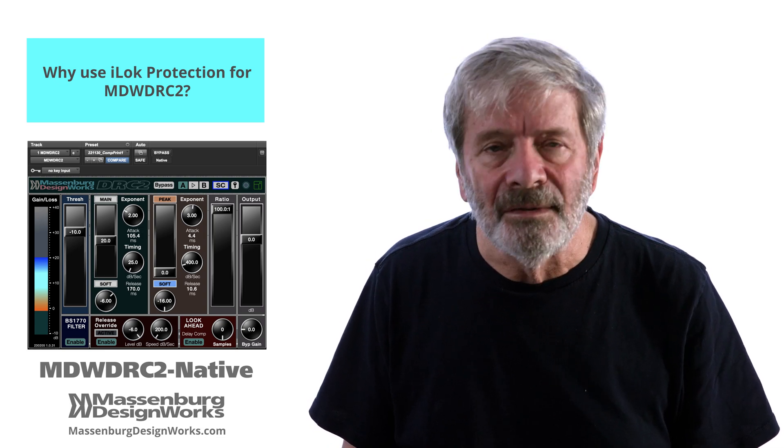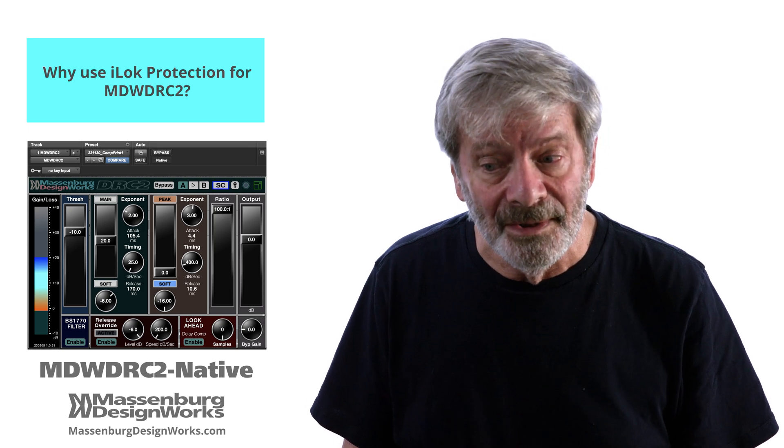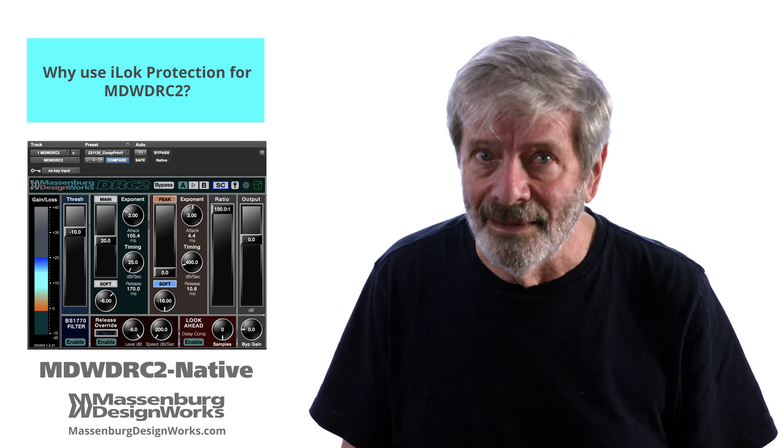For now, MDW is committed to using the Pace iLock because we can afford to continue to develop plugins if we get paid.